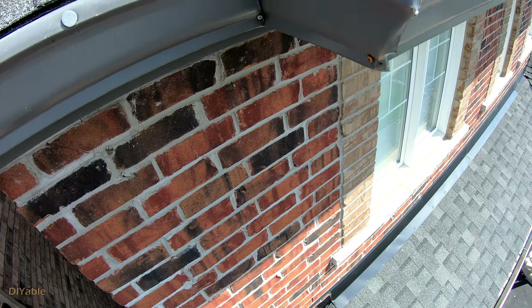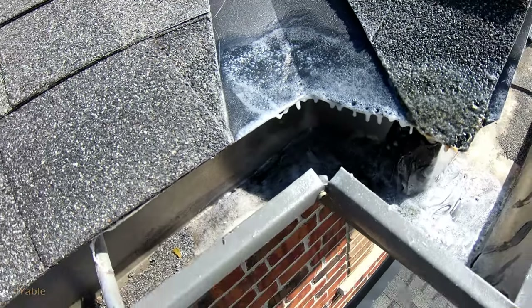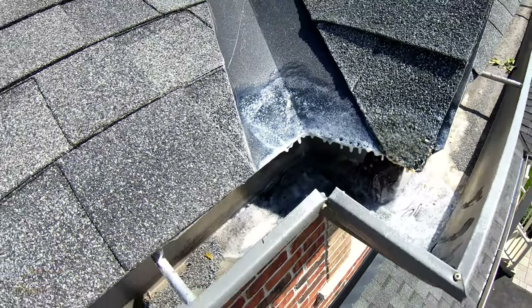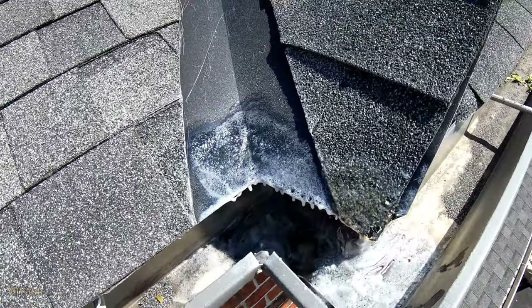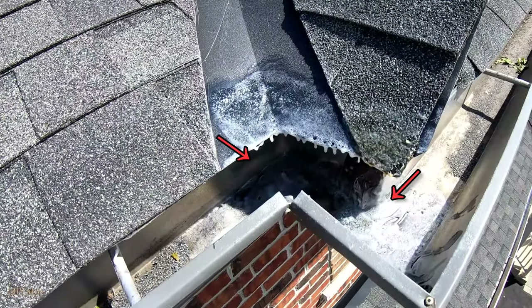Time to check it out using the GoPro again. Yes, there was some sealant that went on top of the flashing — it's not possible to avoid — but overall it's looking very good. The two corners which had potential cracks are now covered in white.